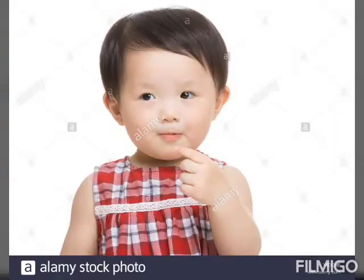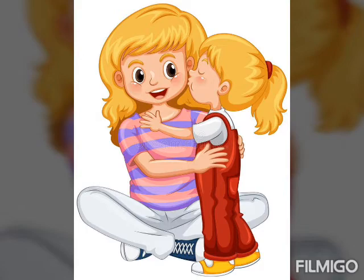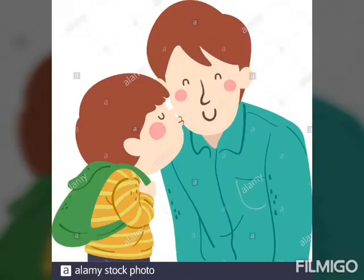Two little eyes that shine so bright, one little mouth to kiss mommy goodnight, to kiss papa goodnight.